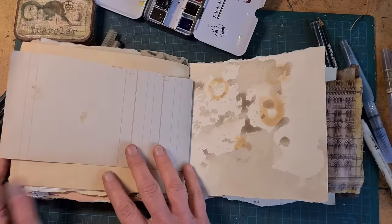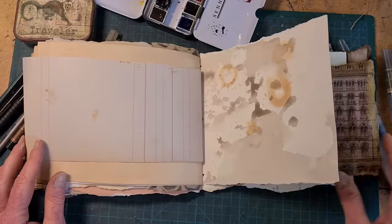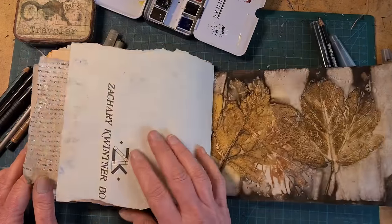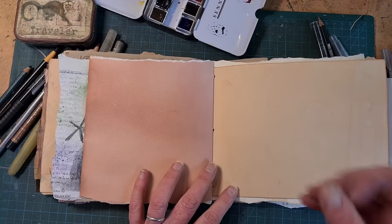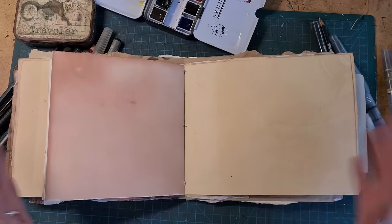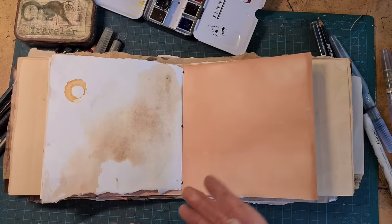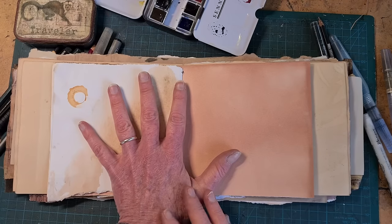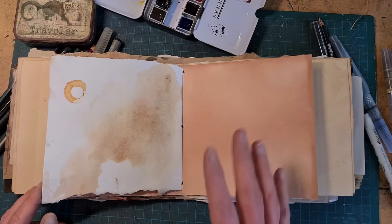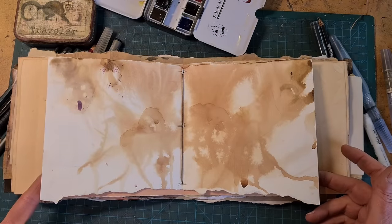I need a new blank book because tomorrow night I am going to Italy for 10 days, and I want to be able to keep a travel journal while I'm away. But even if you aren't going on a trip, I encourage you to join me and see how to make your own blank book that's bold and fun and messy. You can use it as an art journal, or as a diary for your everyday life, your memories — because after all, that is the most important journey that any of us ever take.